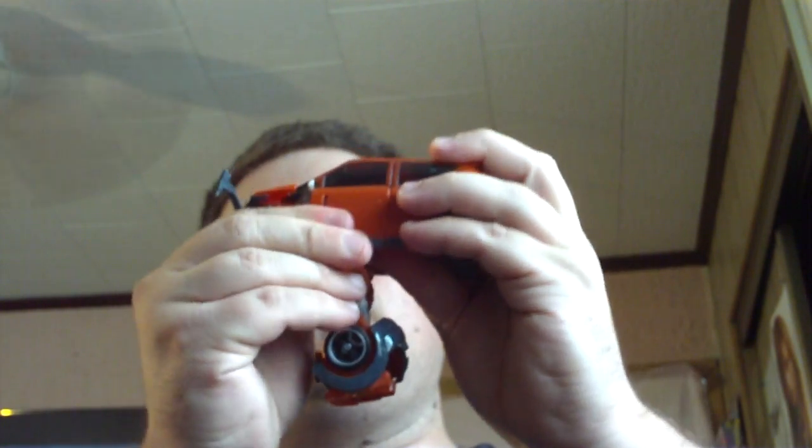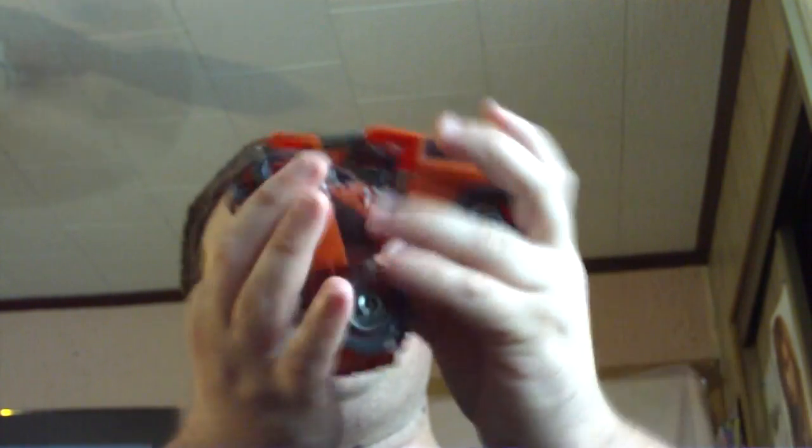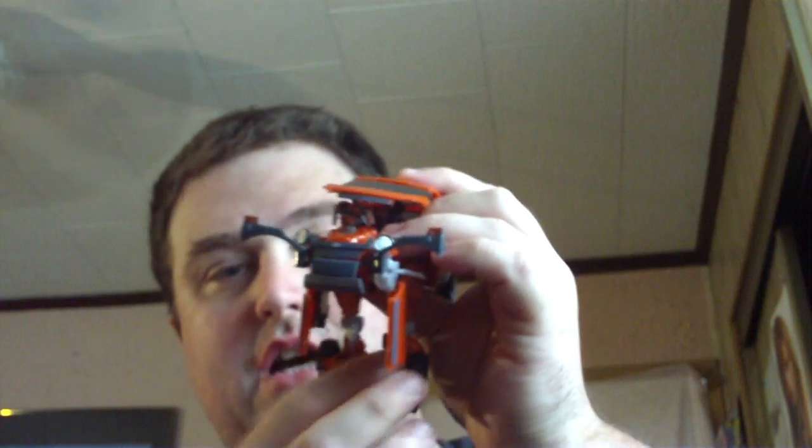Here are the doors. Loosen them out and pull them all the way down. Because once you start doing this, everything starts loosening up and it becomes real easy to transform. Go ahead and flip up his head, like so. And go ahead and slide out these panels here, like so.